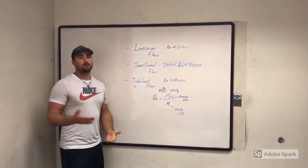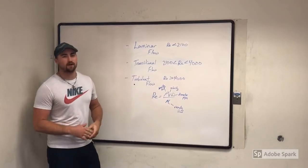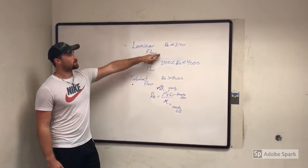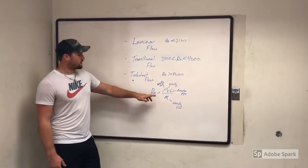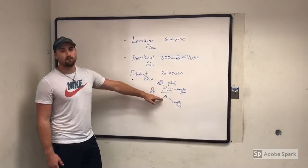Some of you may know what laminar flow is, and for those of you who don't, I'm going to do a brief introduction about it. Laminar flow is when the Reynolds number is less than 2100. To calculate the Reynolds number, you take rho times V times D over mu.